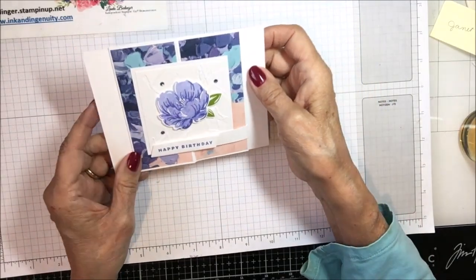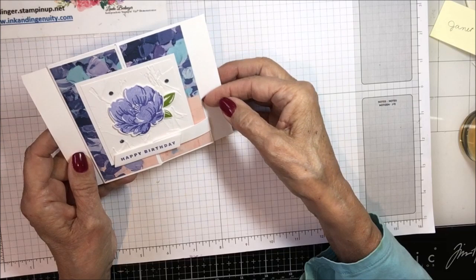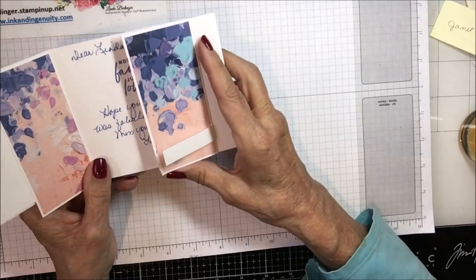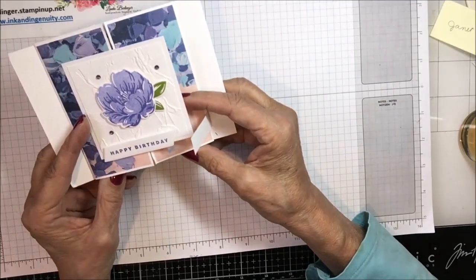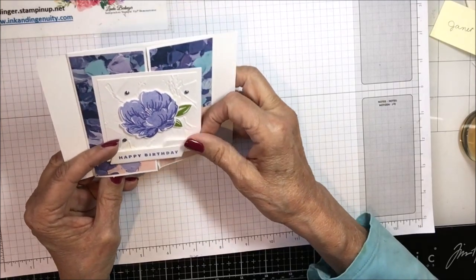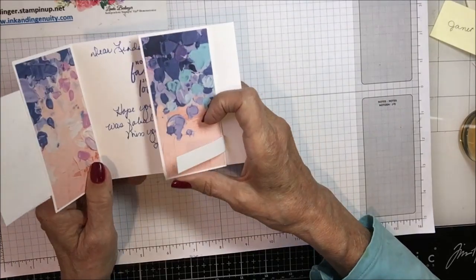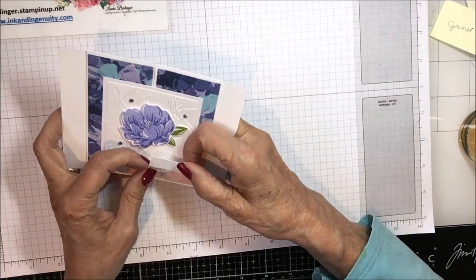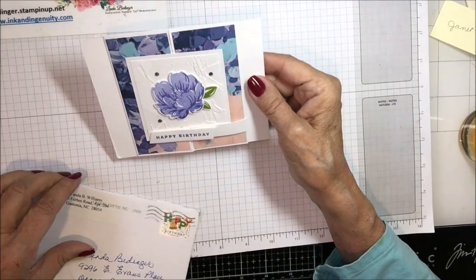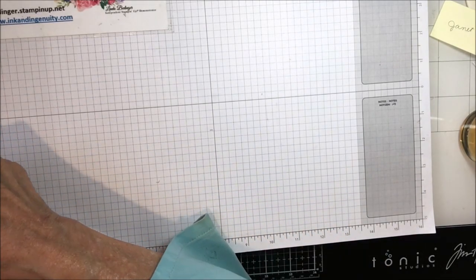This one is from Wanda Williams. It has this strip that comes across here with a birthday message, beautiful designer series paper on a modified gatefold. This piece comes away from here and allows the card to open, and it says 'Nothing Fancy, Just Love It.' It's done with that fancy flora paper — isn't that gorgeous — and then this flower. I think this is a very clever closure I've not seen anything quite like that. We challenged ourselves to do fancy folds for one of our team swaps and people came up with the most amazing cards. Wanda is my upline from Stampin' Up, so thank you Wanda.